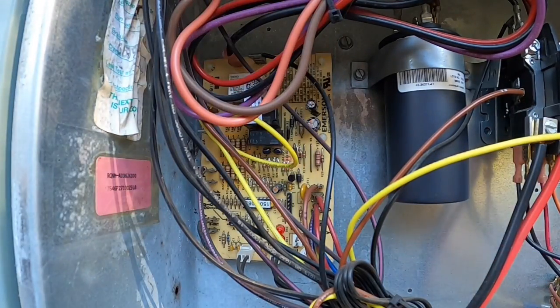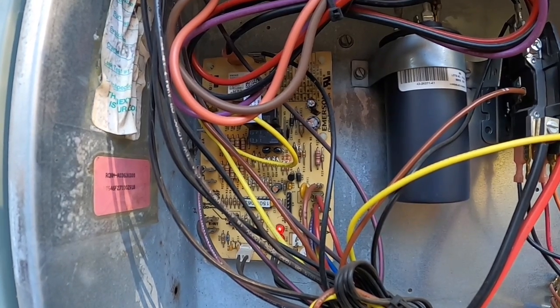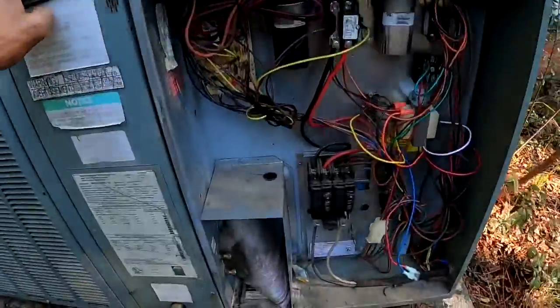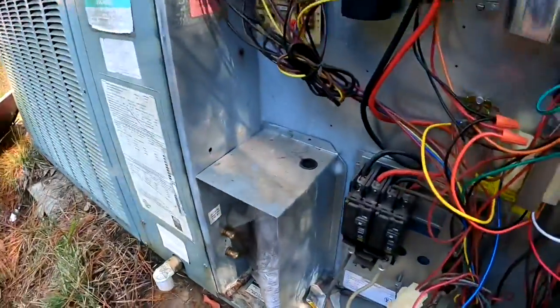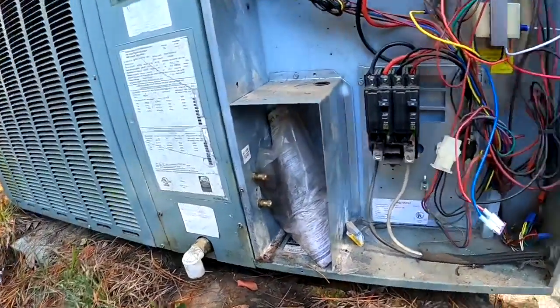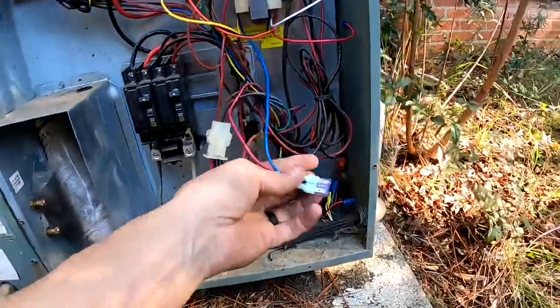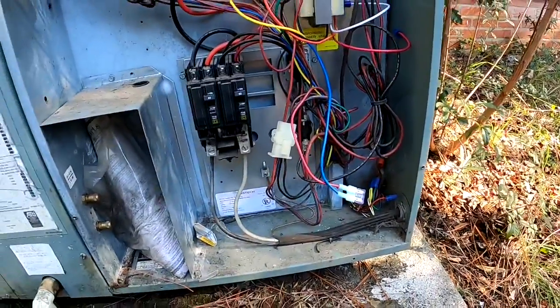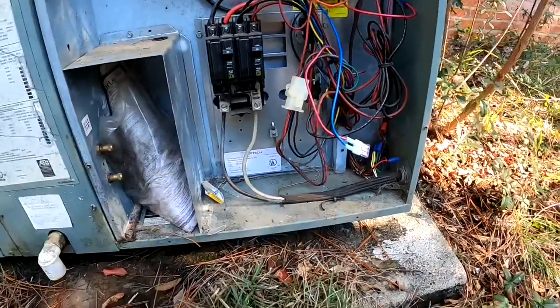No, thermostat's not calling — it must be a time delay. I'll check back in just a second. As you can hear, it's now on and running. That was our problem: frayed wires going to the reversing valve. But I've got a fuse in it now, so if something like that happens again, it won't blow the transformer — it'll just blow a fuse. See you next time.